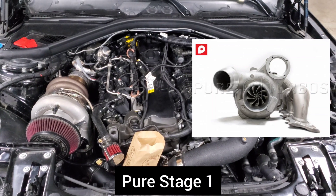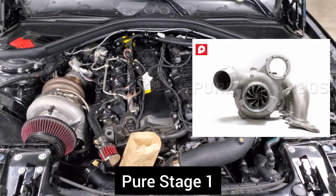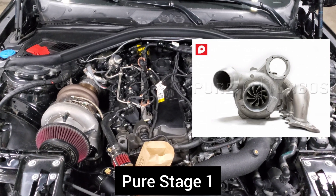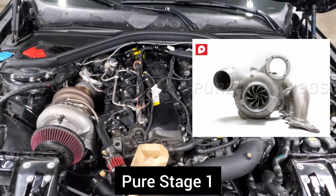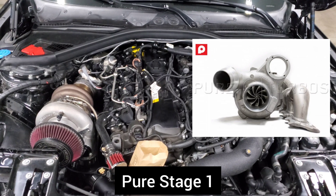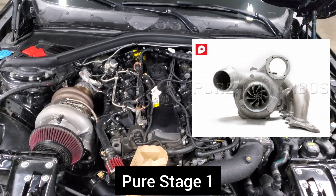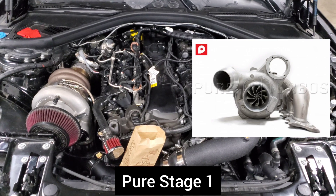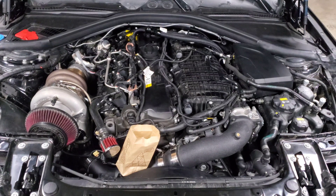The other question I get a lot is about the Pure Stage 1 — this turbo is not on the market anymore; they do not sell it. I have no idea why it's still on their website, but I've confirmed multiple times that they don't sell it anymore. If that's something you're interested in, your best bet is the Vargas GC, which will give you similar — and actually probably slightly better — performance to what the Pure Stage 1 used to do. Just take the Pure Stage 1 off the table.